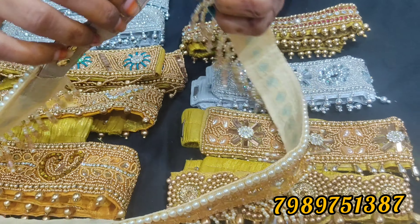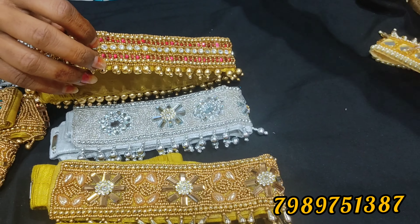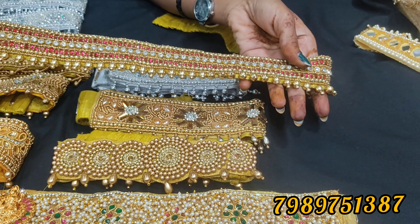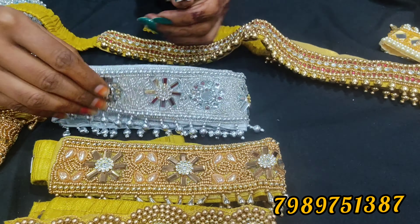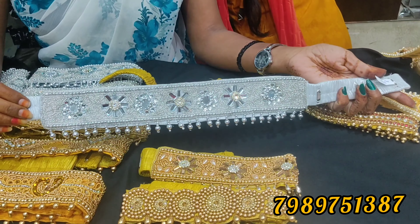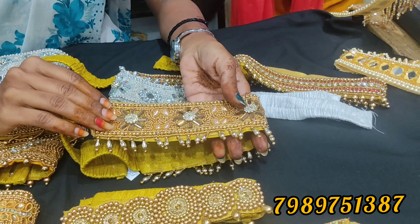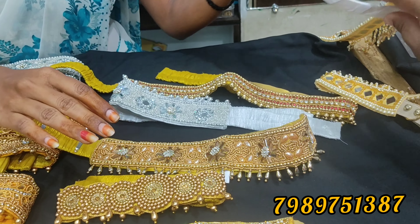This is a new variety. This is a chinapilal — it is the size of the chinapilal. It has a very special design. Same design is also available in chinapilal. Here it is used with a chinapilal belt.